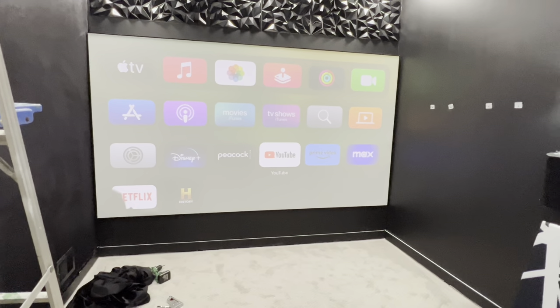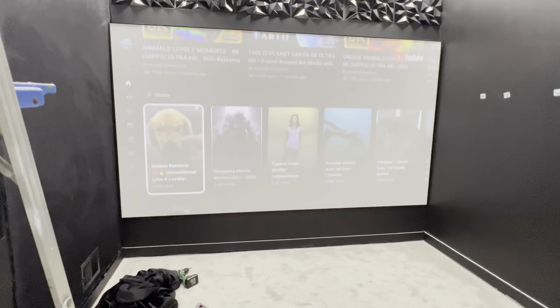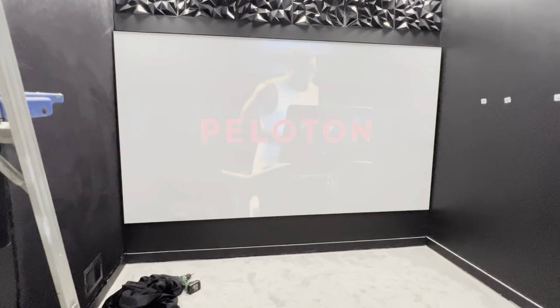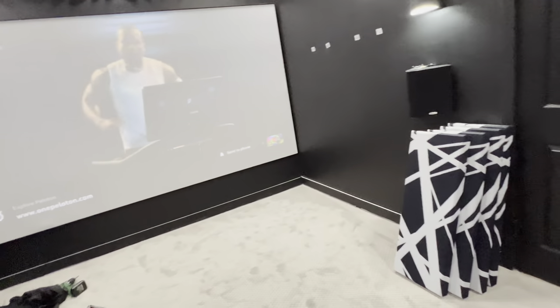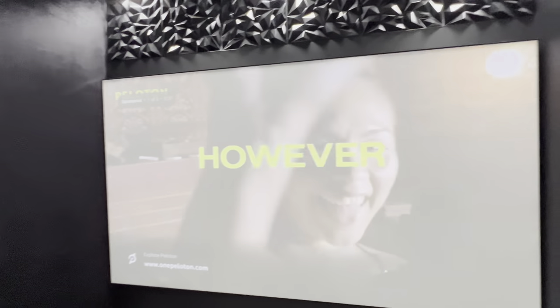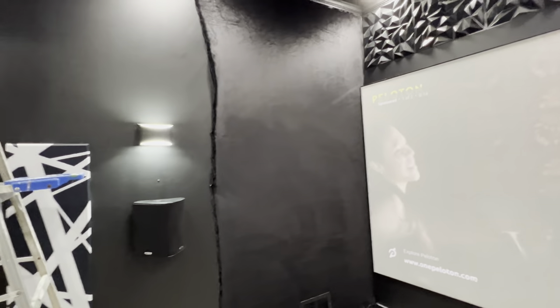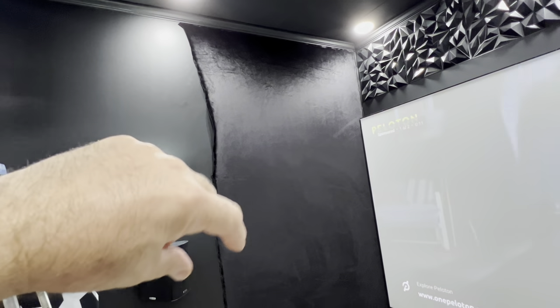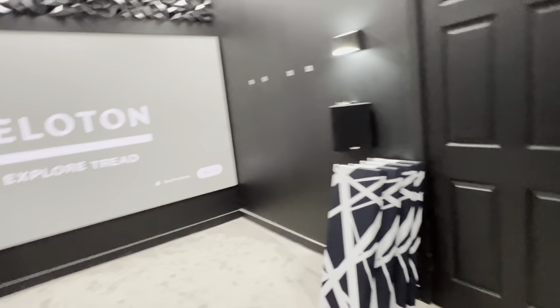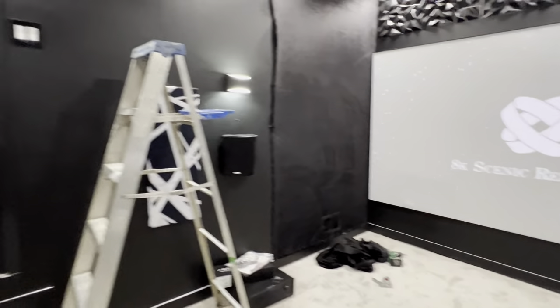Yeah, I got something going on and that's just what I'm thinking. So guys, that's kind of what I'm doing. I just want to give y'all an update on it and I will try to finish it this week. We'll have all this buttoned up and you won't see any of that. There'll be a border board there, and then I'm going to bring this on out. All this stuff will be covered.